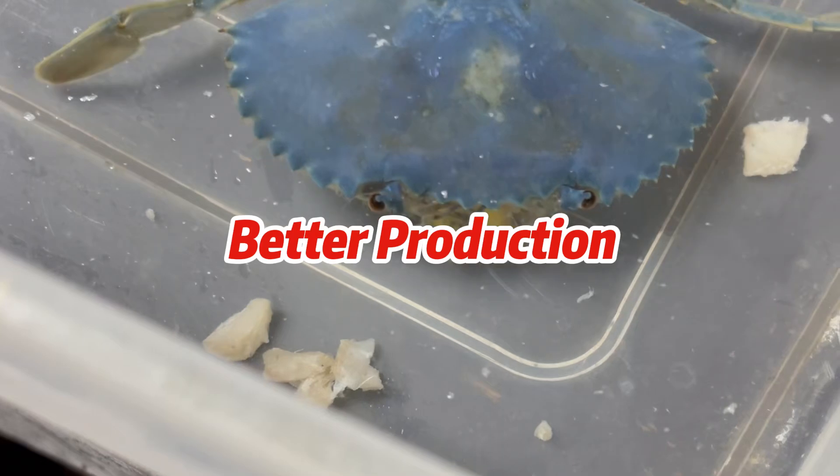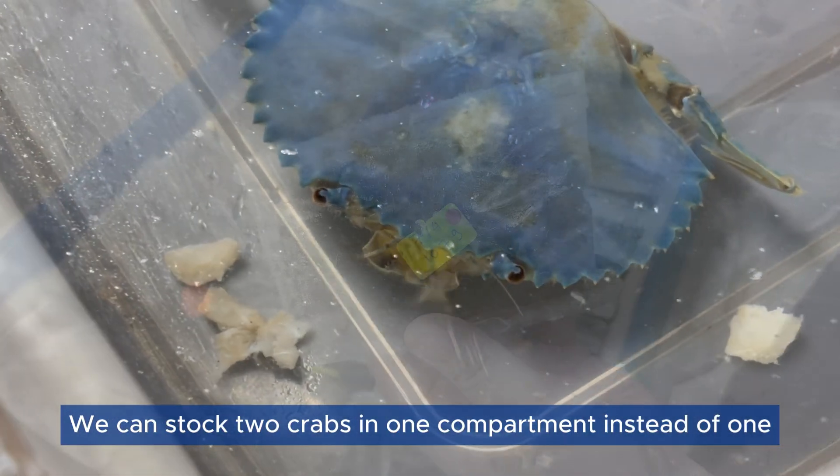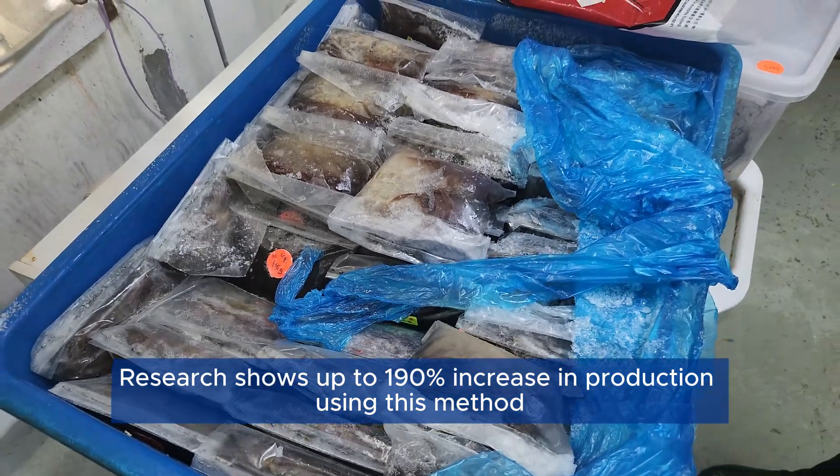Better Production: We can stock two crabs in one compartment instead of one. This doubles our production capacity. Research shows up to a 190% increase in production using this method.